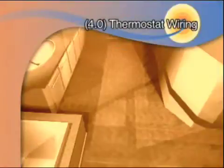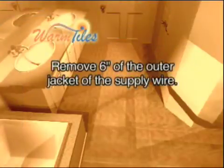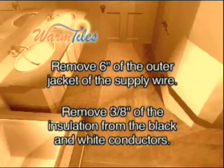Prepare all cable ends for wiring of the thermostat connection. Remove 6 inches of the outer jacket of the supply wire. Now remove 3 eighths of an inch of the black insulation and 3 eighths of an inch of the white insulation from the conductors.